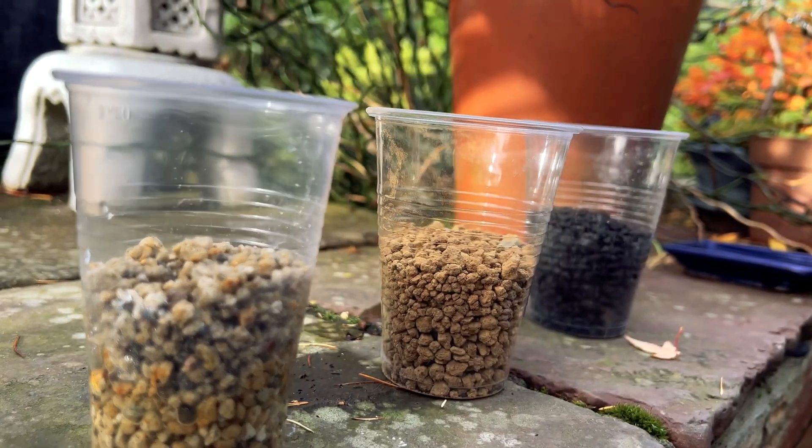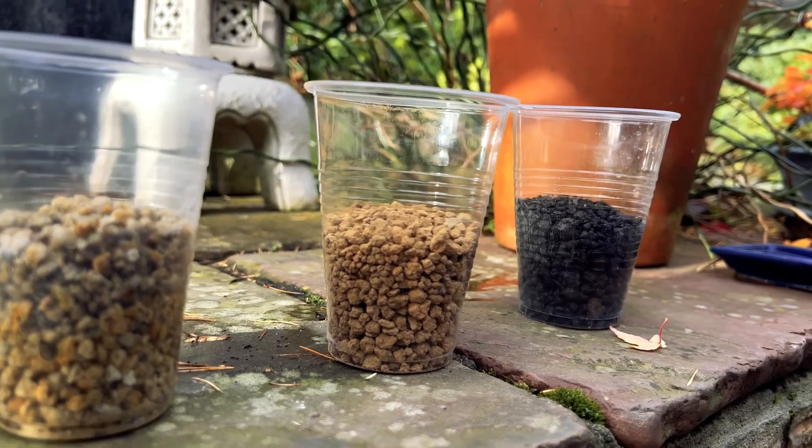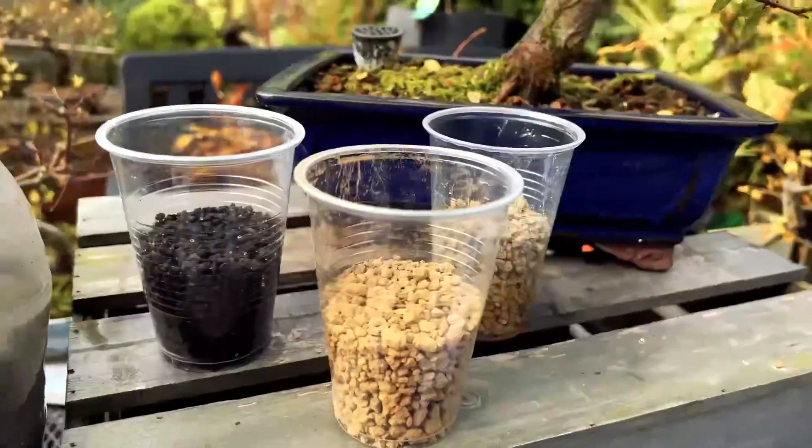Inorganic bonsai soil mixers consist of non-living components like akadama, pumice, lava rock, and perlite. Here are some key points about inorganic soil mixers.